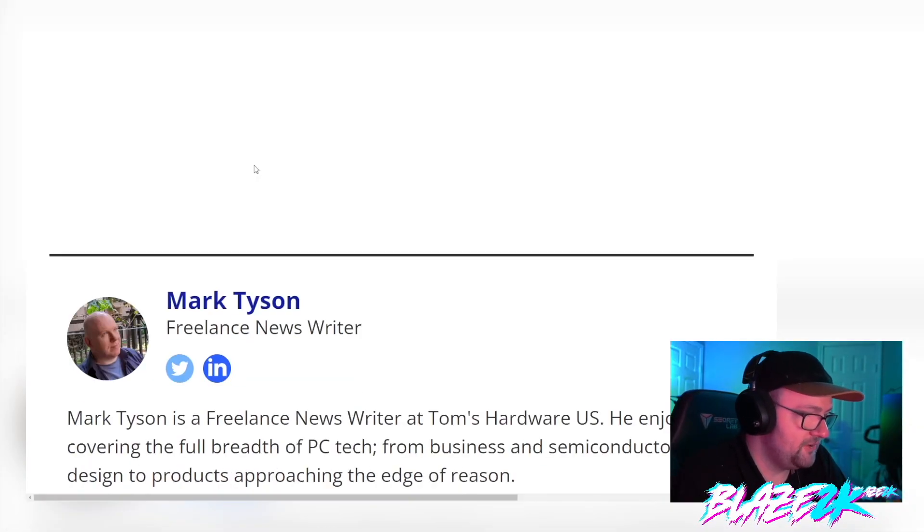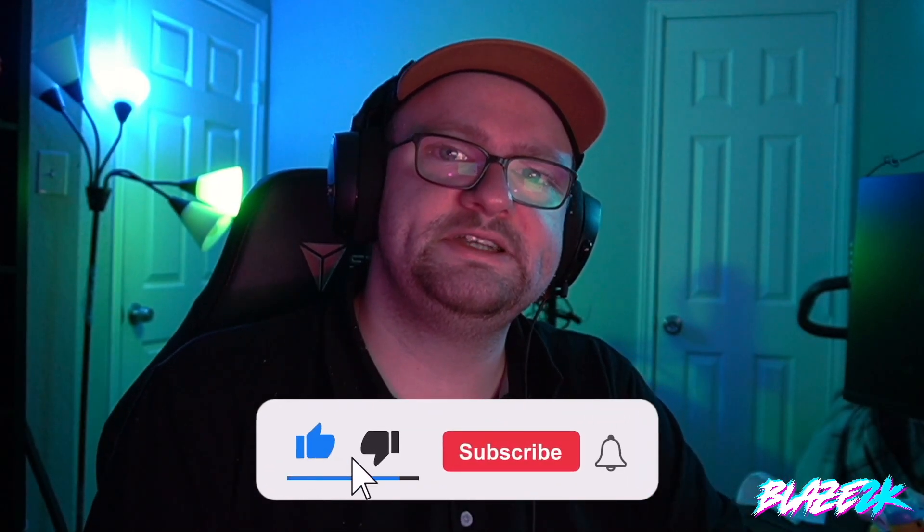Let me know if you have a brand new PS5 and whether you think yours is one of the new more power efficient models. Leave your thoughts in the comments below. I'm Blaze 2K — please like, subscribe, hit the bell icon, and I'll see you in a video very soon.